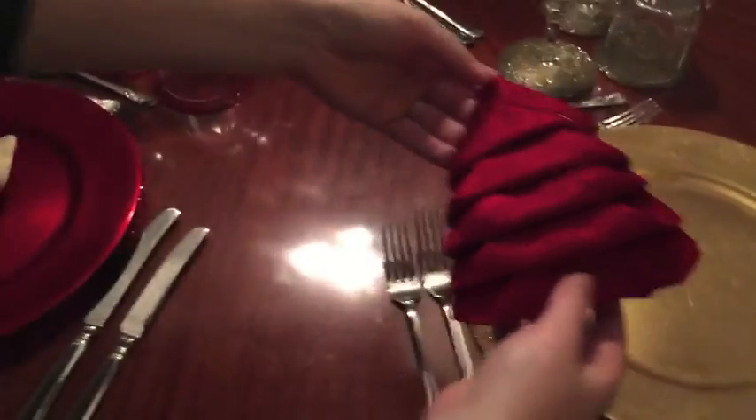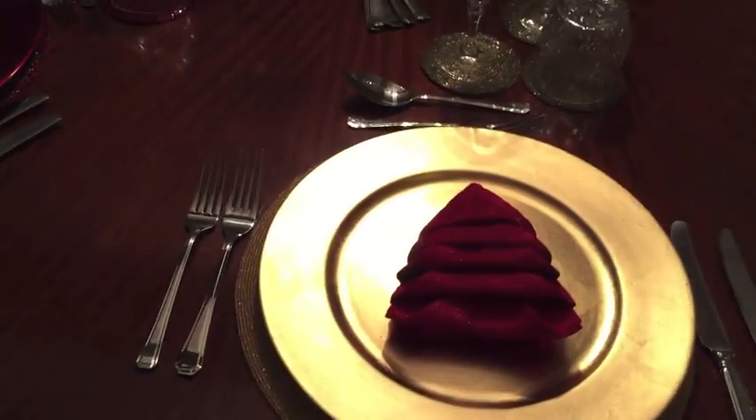This is your last layer, folded in, and you've got your little Christmas tree napkin. I'll show you how it looks on the plate - the Christmas tree napkin!